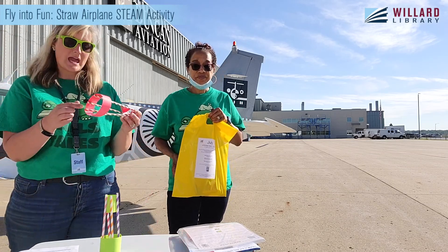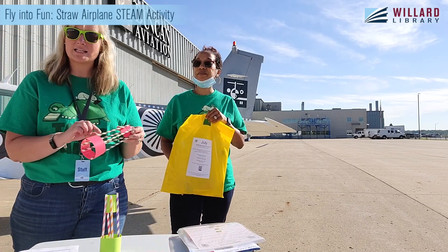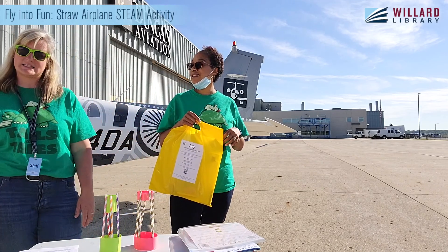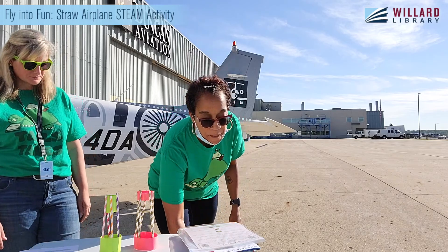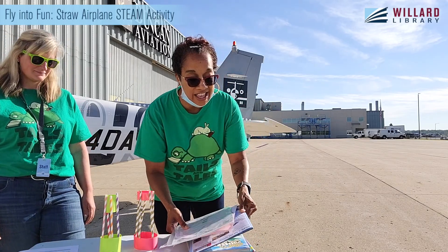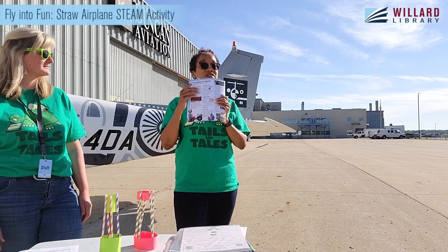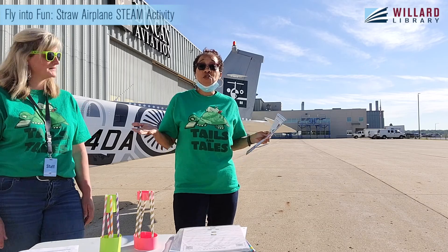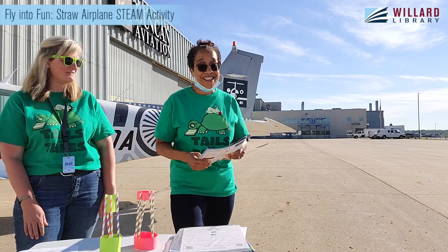You just need paper, tape, and straws — either plastic or paper — and you can do this even without our kits. Hopefully you have been participating in our summer reading program. Stop by and get your brochure. In the brochure there's something for the whole family and you can win prizes. Isn't that cool? Yes, definitely.